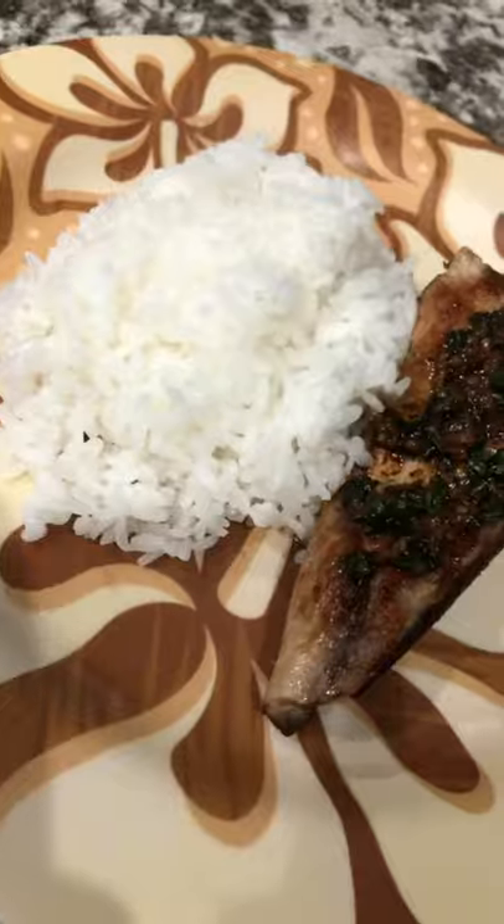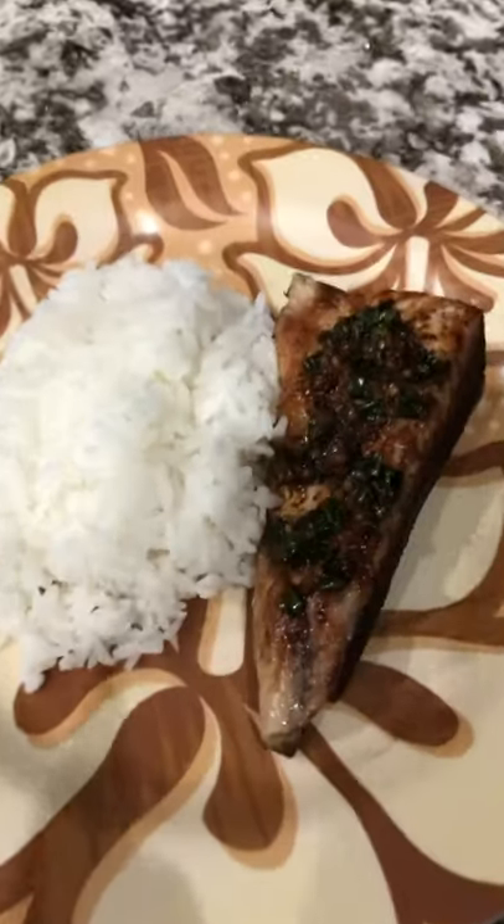So good! And you'll add some rice — of course, you can't have fish without rice. Maybe some poi; I didn't have any on hand. Top it and enjoy!